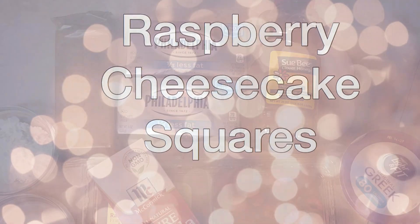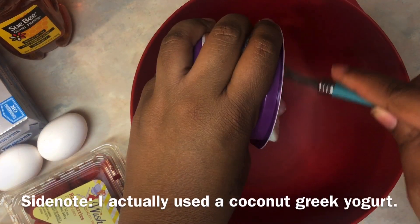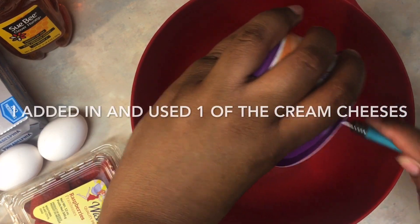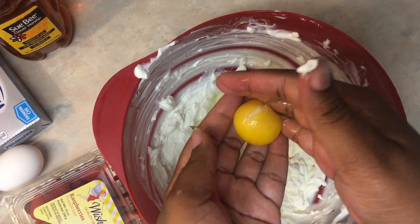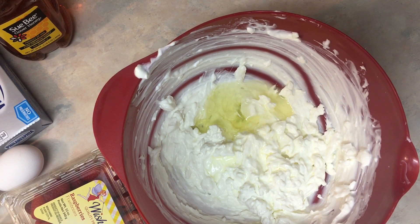The next one is the raspberry cheesecake squares — here's everything you'll need. Note that the portions shown are for double the amount I needed, so I actually used half of what you see. Start by adding in the yogurt, then I'm using only one egg white, discarding the yolk, and mixing that up.